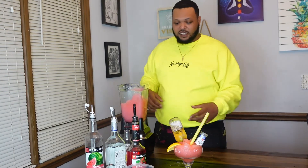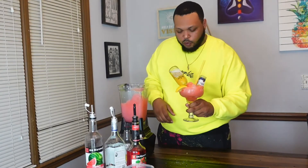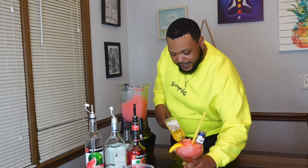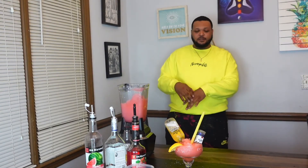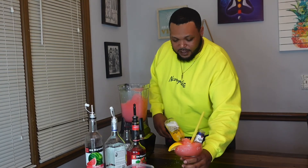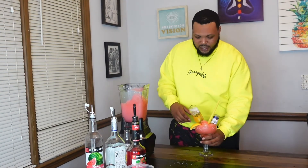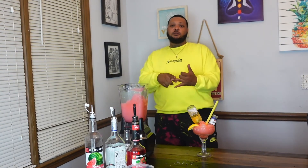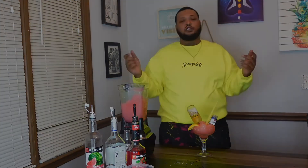Now we're going to taste this thing — see what it's talking about. Y'all see how it's looking, I want to taste it. That is delicious and strong — I love it, I absolutely love this. Maybe I should put a little more strawberry flavor in there, but it is great just how it is. If you like videos like this, you should like, comment, and subscribe. Down in the comments below, tell me what you're sipping on so I can sip on it too.